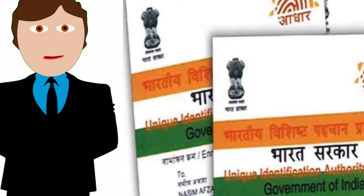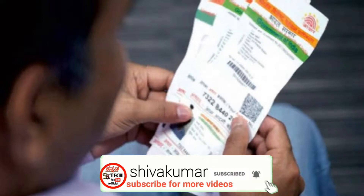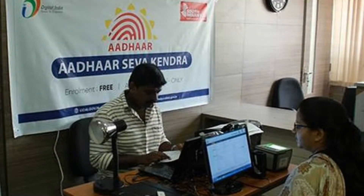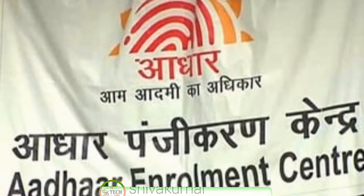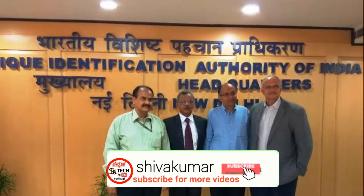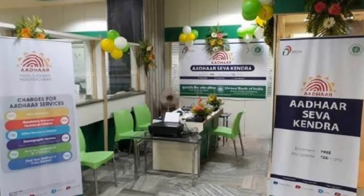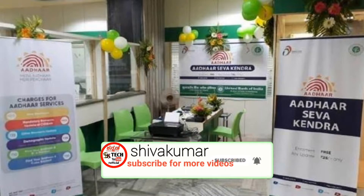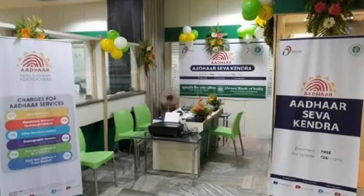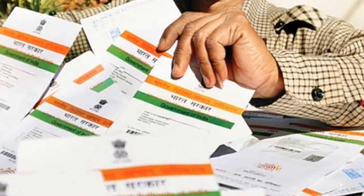I'm very excited to talk about my mother card. I'm in the computer center. This process is very similar to the UDAI company — this is the process of downloading the computer. This is the download mode.